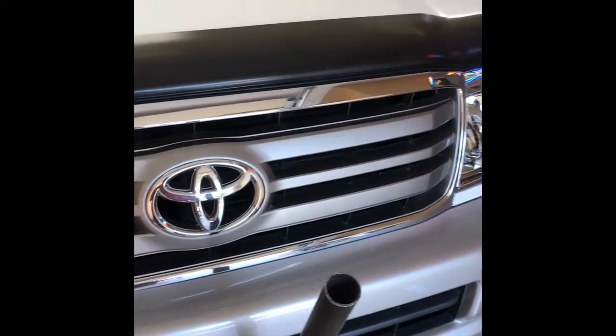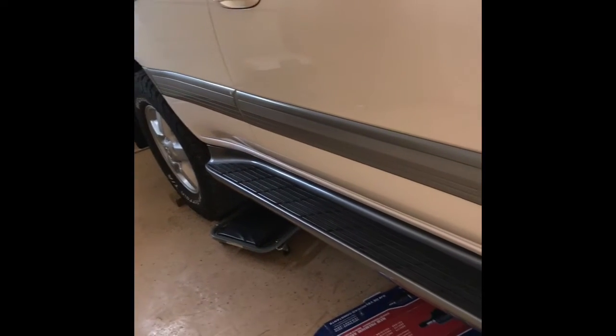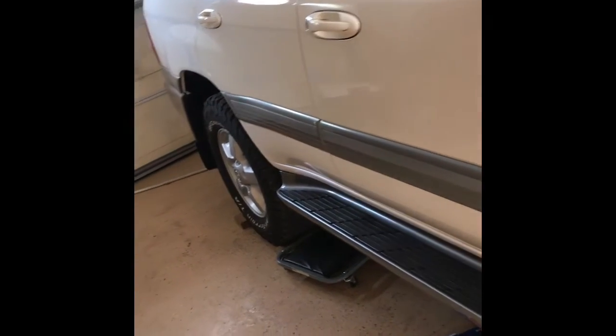I ran some leak detector and found a bunch of leaks, so I replaced the front condenser and then these lines that go all the way to the back for the rear AC. They go underneath the running board — it's kind of tedious to get to, and they're expensive to replace. These would be the black lines right here.